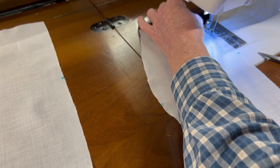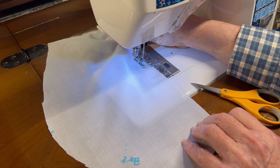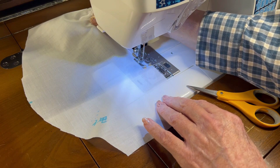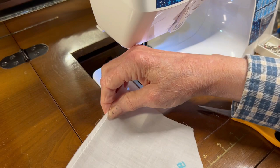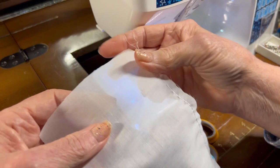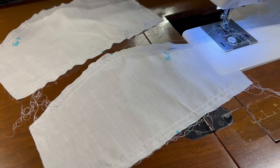The second gathering thread will be one-quarter inch away from that. I'll need to do this for both sleeves — both the top and the bottom — because they'll be gathered in both places. Okay, so that's one gathering thread; let me do a second one, and then I'll do the two gathering threads up along the top of the sleeve, and then I'll do the other sleeve too. This will take me a minute so I'll be right back.